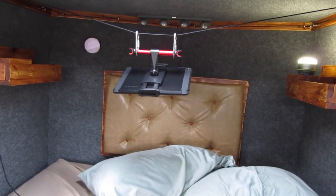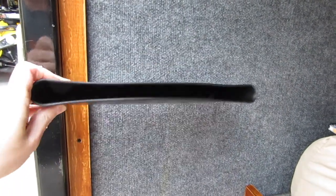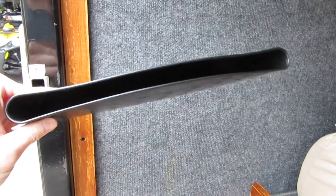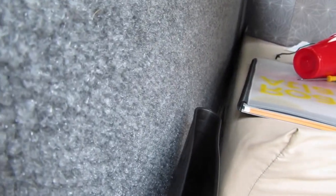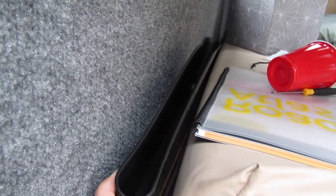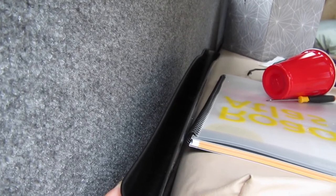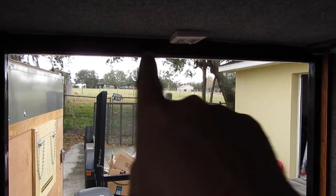Rubbermaid makes these little pockets — really thin, designed to go between the seat and the center console in your car. I've got a bit of a gap on both sides of the mattress, so I slid one in here further towards the front. That way when I'm done with the tablet for the night I can just slip it in there and I won't roll over and crush it. Just another little idea.